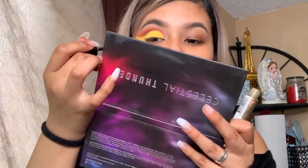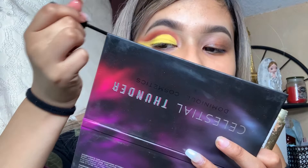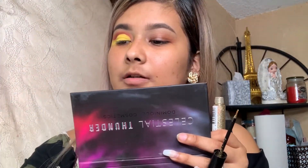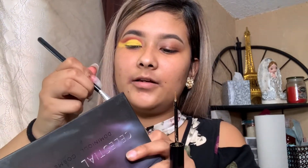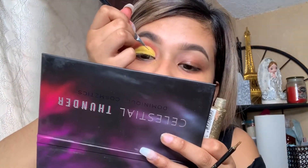Now I'm going to go in with the glitter. This is the glitter liner and it's liquid — it's from Nabi. I really, really like it. I'm just going to get the glitter and put it on my crease, right here. But I'm not going to use this brush; I'm going to use this white one.